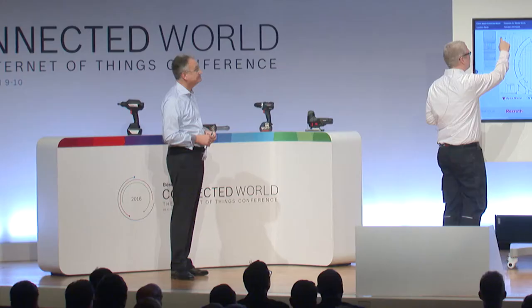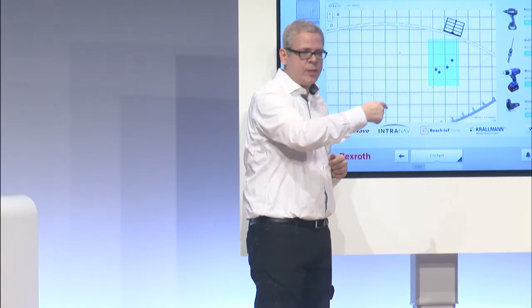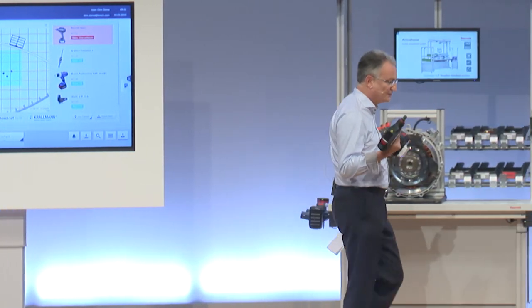These are the four tools as they're standing over there. There is a green area which is basically the designated work cell which you're allowed to work in. If you watch now the little blue thing over there — number one — you can see that I'm still in the fence.